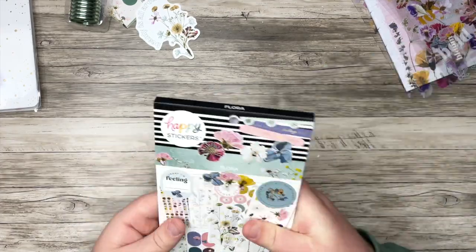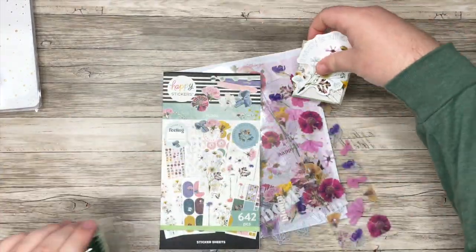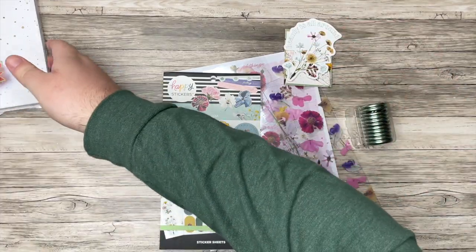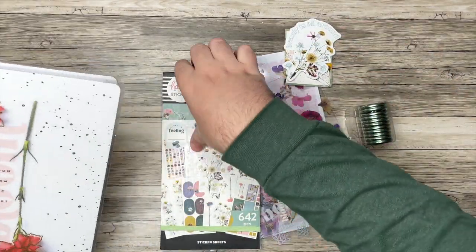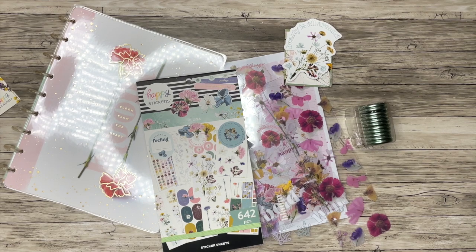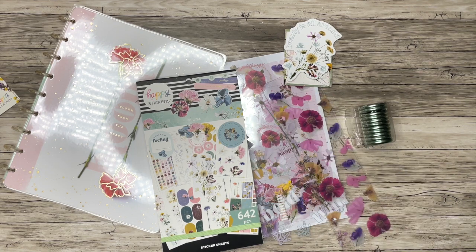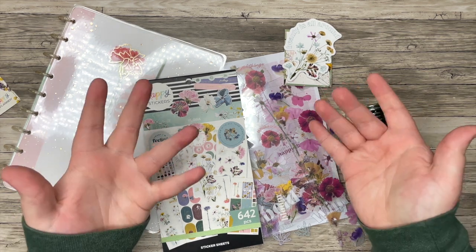So I am loving this Be Happy Box. Let me know all of your thoughts, and let me know if you're interested in purchasing. If you are, I'd really appreciate it if you use my affiliate link — it will be linked down in the description box, as well as all of the information about when this box releases. But thank you all so much for watching. If you liked this video, please hit that thumbs up button. If you want to see more of my videos, you can hit that subscribe button. And remember to plan your truth so that you can live your truth. Thanks so much.